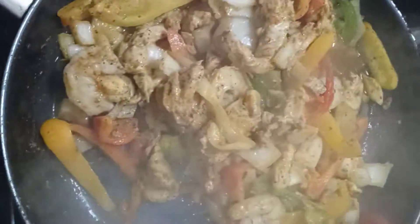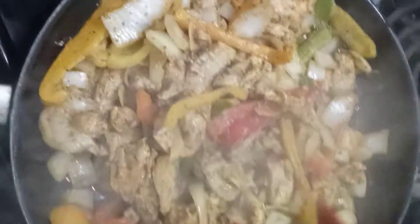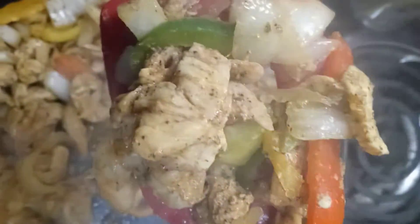Give me a quick stir around. Looking good, looking good. Let me give you guys a good cook. Yum. Look at that guys.